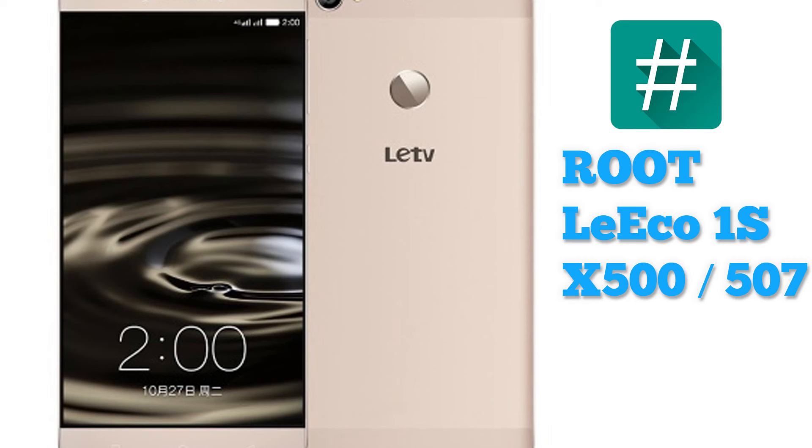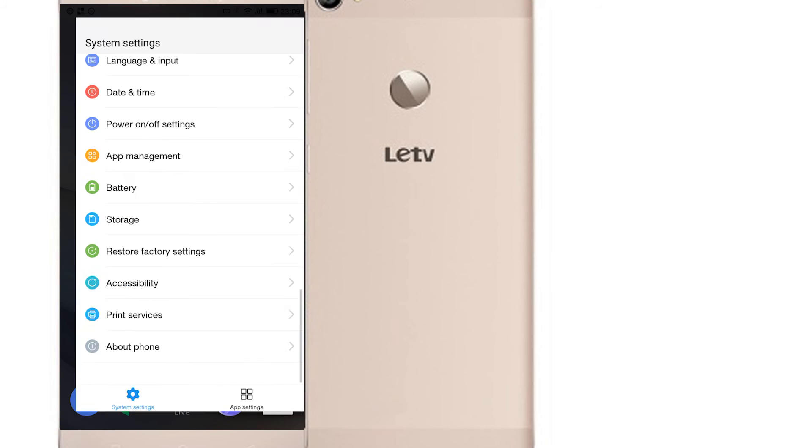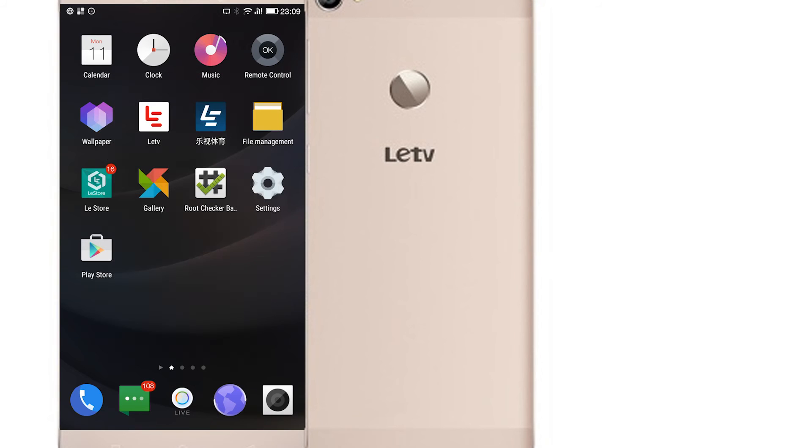Hey guys, today I'm going to show you a newer and easier way to root the LTE TV 1S. I have the 1S system on the newest stable version of the firmware — 5.5.12S — and I have the LTE TV X500.